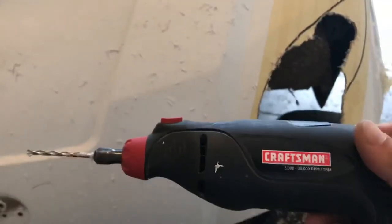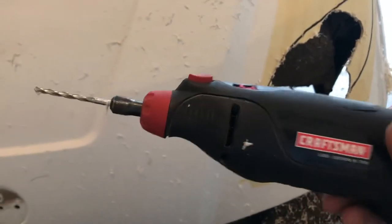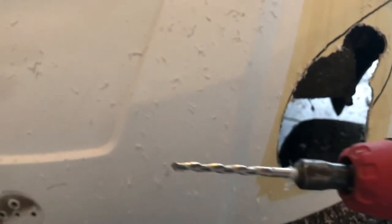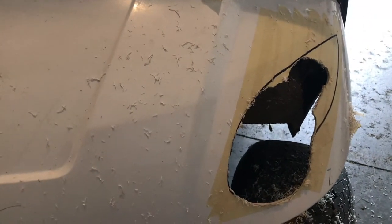One thing I should mention — what I used to cut with is a Craftsman rotary tool, sometimes referred to as a Dremel, with a cutting bit. That did pretty well. It made quite a mess, as you can see. Now I'm going to peel off the tape, cut the back taillights in, and then we'll start with the wiring.